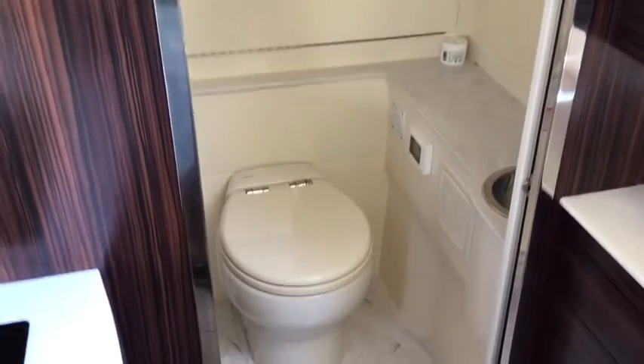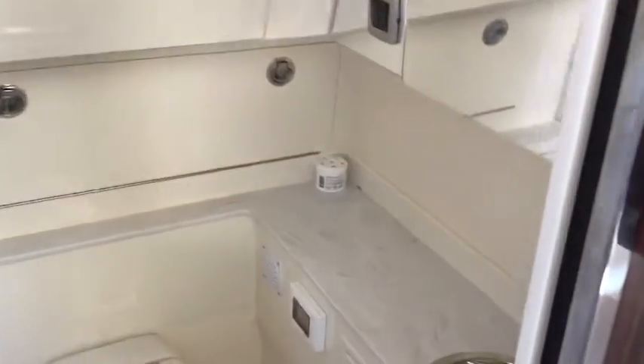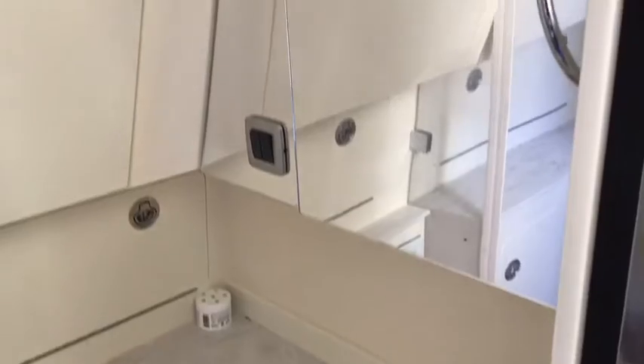There's a nice Kenyon cooktop and a microwave on this as well. It does have a full head here with a vacuum-flush toilet macerator. If you come around the corner there, you'll see a stand-up shower — I'm about 5'10" and I can stand in there comfortably with no issues with the height.